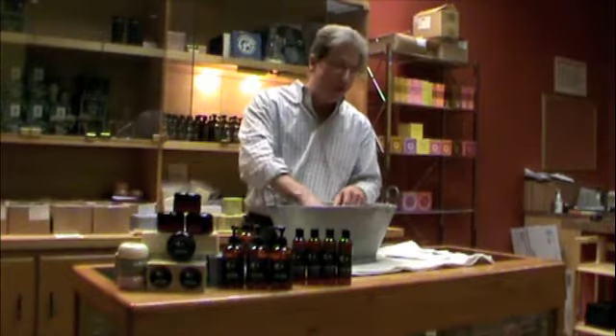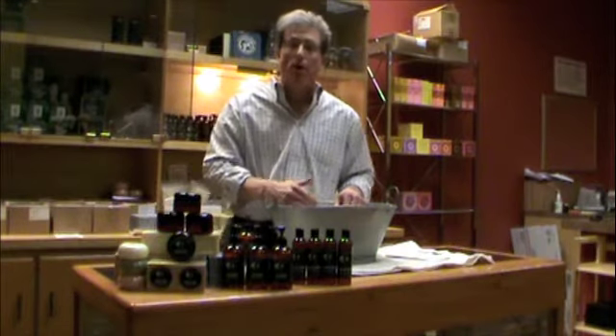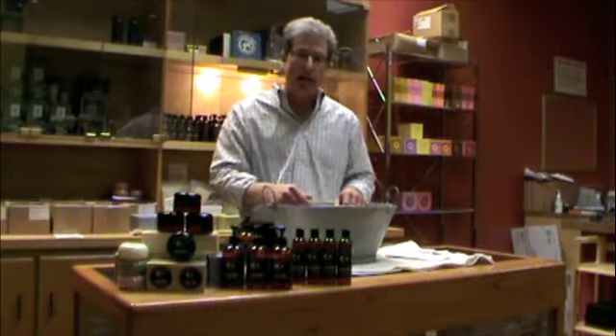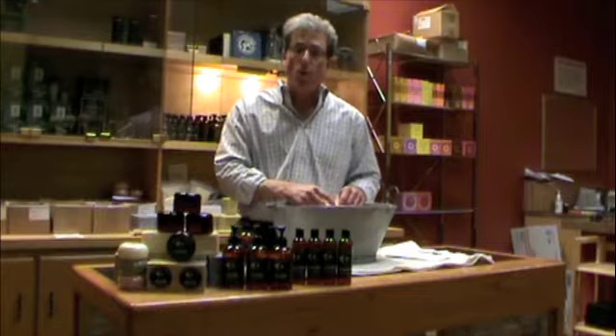I'm soaking the shave cloth here in the tureen, and I'm going to show you how to use Activator as an active mix-building agent — what we call in method shaving a peaking agent. It's going to peak the mix, and it's going to do it very, very quickly.